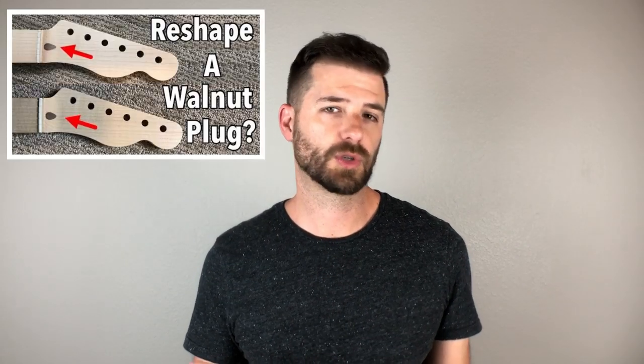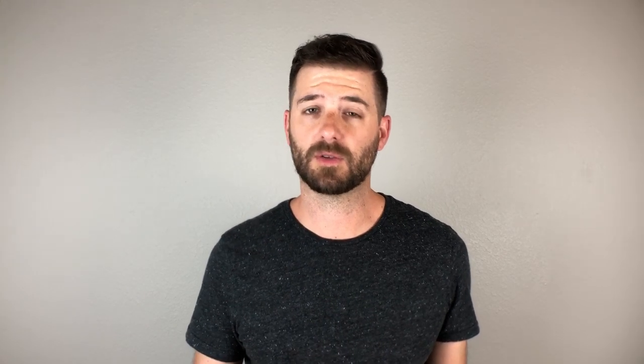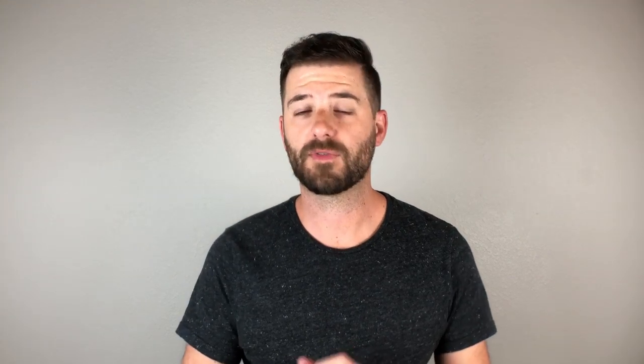I have lots of videos on this guitar and I'll be making more. Video one was an overview on the project; video two focused on neck details; number three on reshaping the walnut truss rod plug; number four on fret work; number five on reshaping the headstock; number six on finishing the neck in nitrocellulose; and video seven was on installing the decal. Alright, without further ado, let's get into installing the tuners.